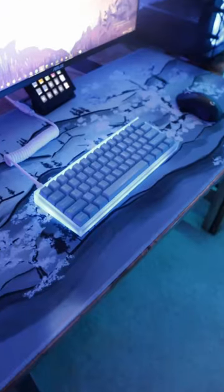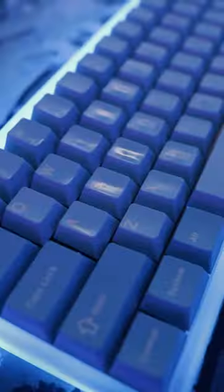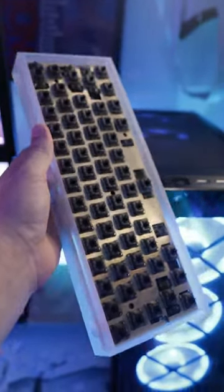It has been a minute since I've made any keyboard content, but today that changes. We're spicing up the main custom build with some DCX White on Black keycaps from Drop. With over a year of daily use, my current keycaps have started to shine, so this makes for a much-needed upgrade, making my keyboard feel brand new.